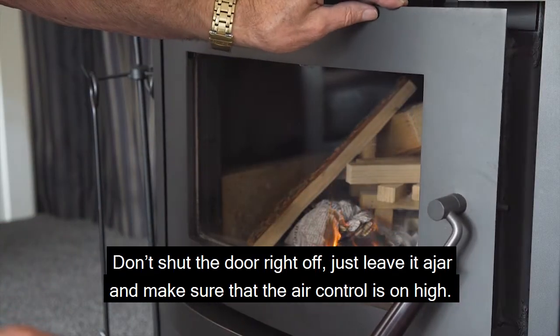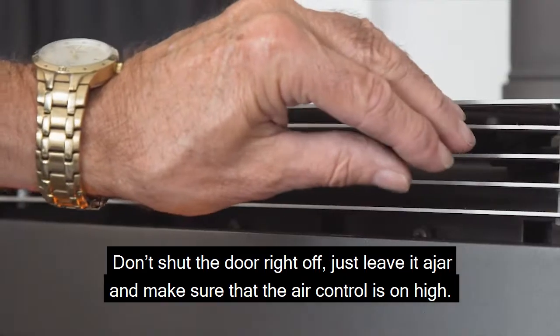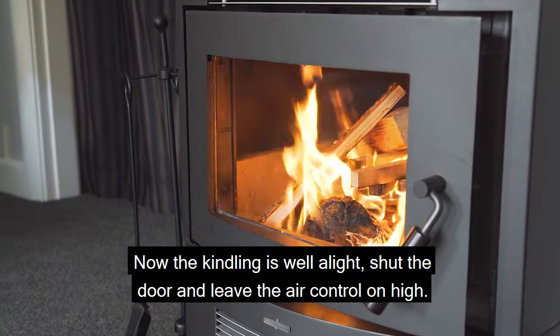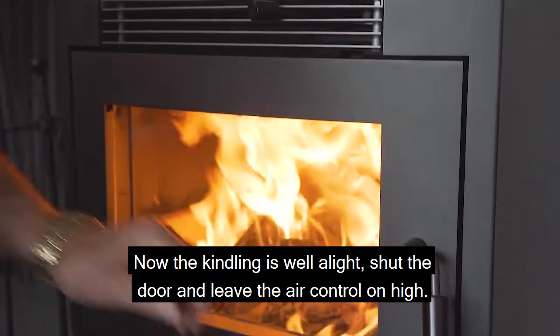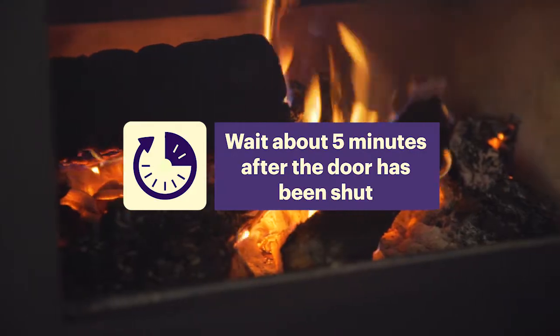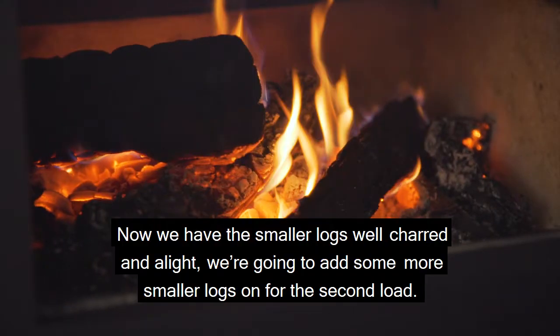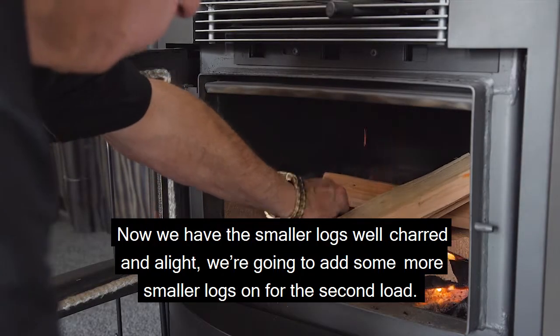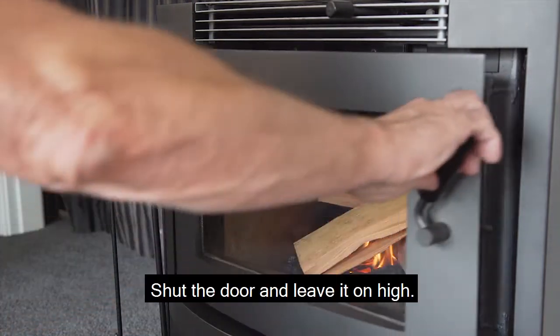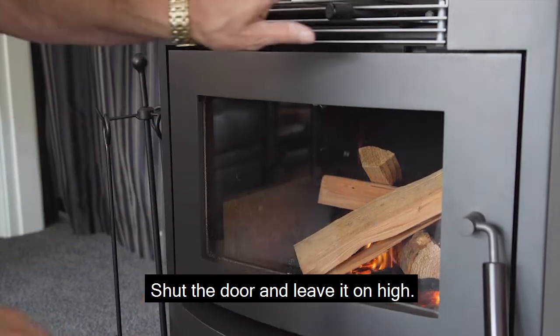Don't shut the door all the way — just leave it ajar and make sure the air control is on high. Now the kindling is well alight, shut the door and leave the air control on high. Once the smaller logs are well charred and alight, add some more smaller logs for the second load, shut the door, and leave it on high.